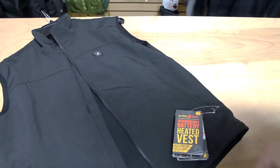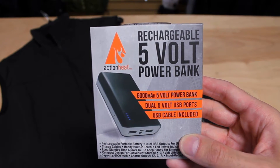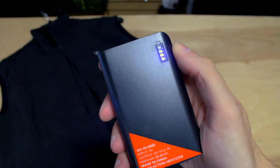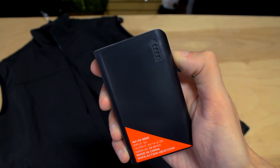The ActionHeat Battery Heated Vest comes with a powerful 6,000mAh ActionHeat 5V power bank. This power bank powers your vest while also charging your phone, tablet, or any USB-charged device. Using the patented 5V signal technology, the ActionHeat Battery Heated Vest allows for any 5V power bank or battery to activate its heating features.